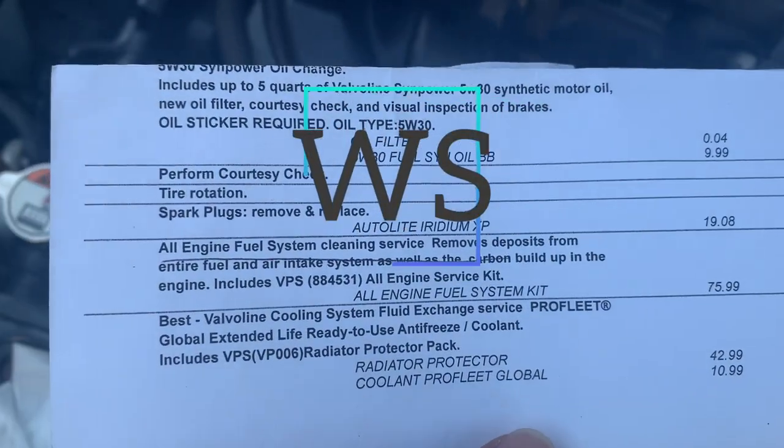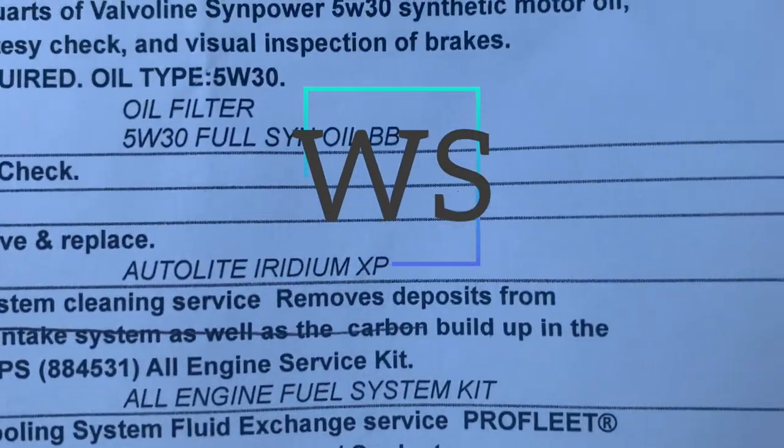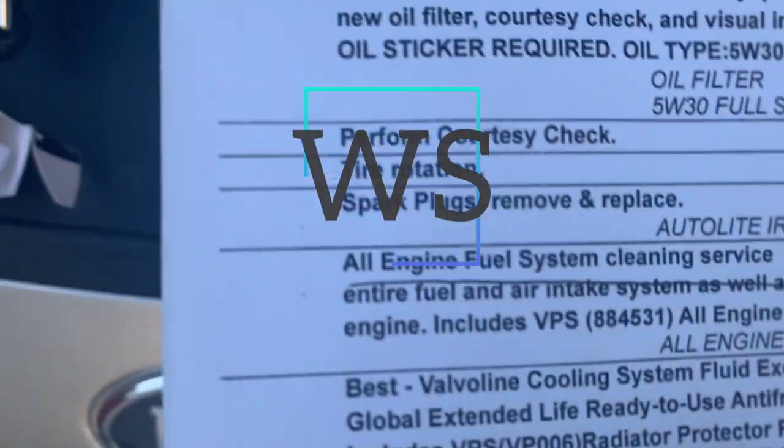Because if you go to a shop they will charge you a lot more money. As you can see, it's the same spark plugs — AutoLite Iridium XP right here.